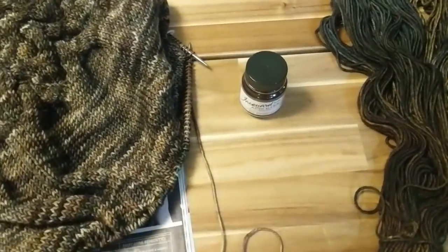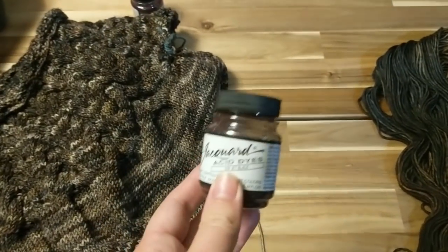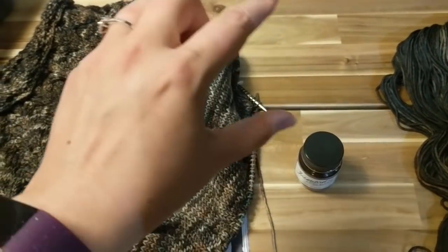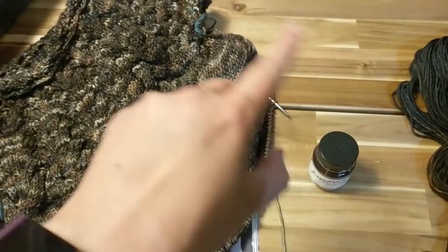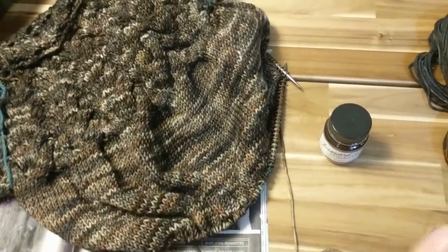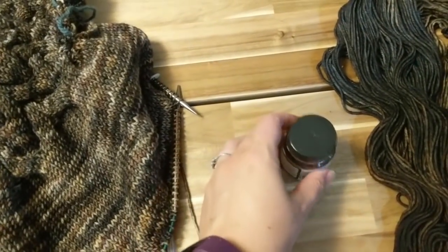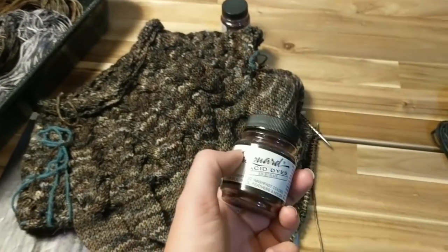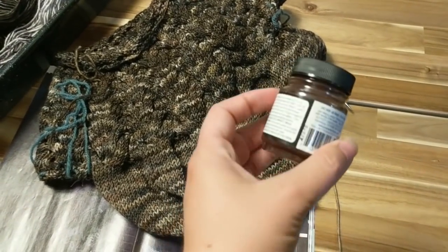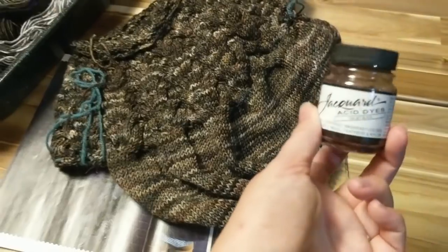Black dyes are quite often combination dyes. Instead of being a single black pigment, there'll be a combination of pigments to make up the black. Some blacks, when they break — as in, as the dye spreads — you might get an edge around your black that isn't black. Some blacks are red-blue based and will give you a purple that comes out of them, and others are more of a brown base. This one I'm 99% sure breaks brown as opposed to purple.